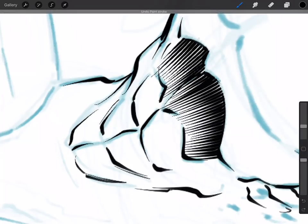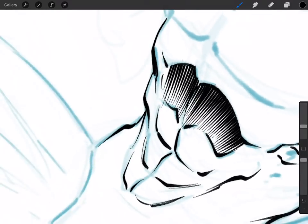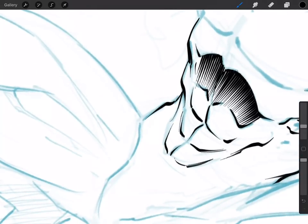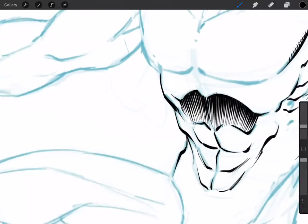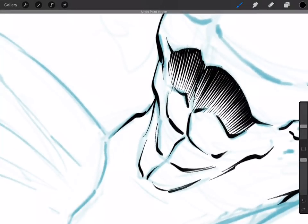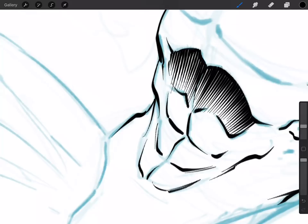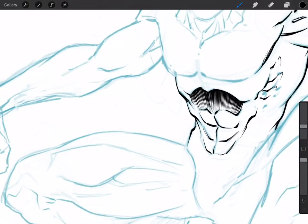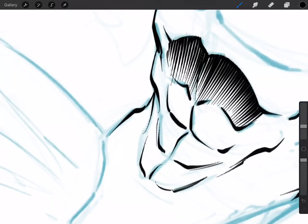Another thing you can do that works pretty well with this brush is go back and hit those little in-between areas — right here it's pretty noticeable. This is what I mean about the brushes being better where you can pick up where you left off with some good accuracy. This particular stylus and setup doesn't have a floating cursor. I've noticed a lot of artists complain about that, but the good thing is it's so accurate that you can really get in here and pick up where you left off and usually hit your mark pretty close.